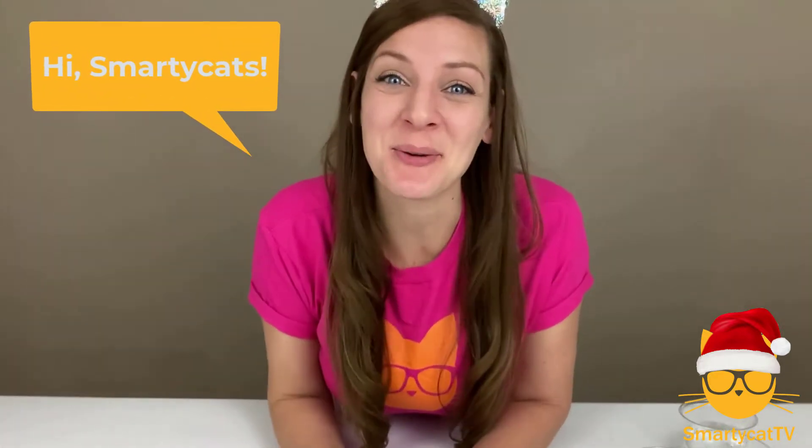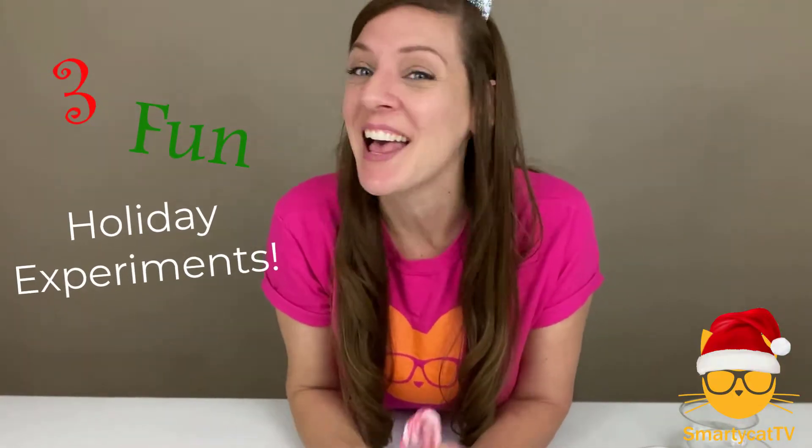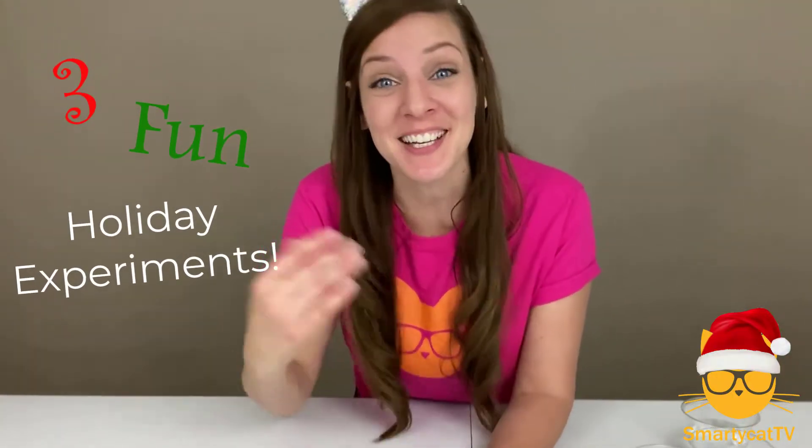Hey everyone, it's Michelle here with Smarty Cat TV, and today I'm gonna show you three super fun holiday-themed science experiments that anyone can do from home. Let's get started.